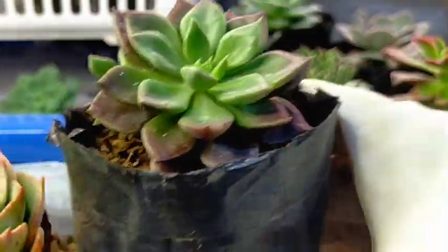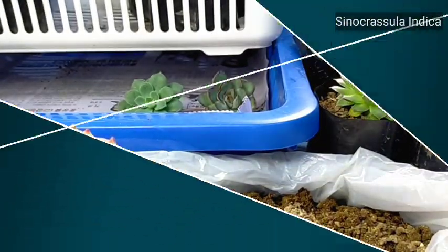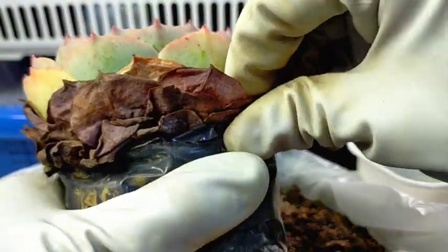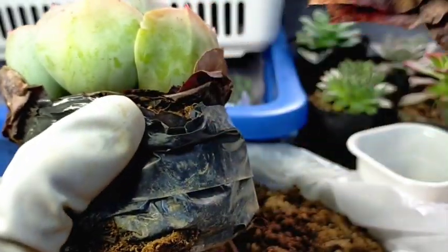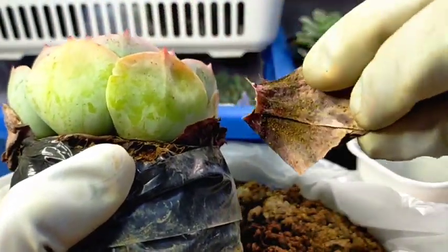So this one is Sinucrasula Indica. So far, there are no dried leaves, so let's set that aside. Right now, what we're going to do is remove its leaves as part of our regular maintenance. All you need to do is just pull it. The leaves are already dead, and that's very normal for our succulents.